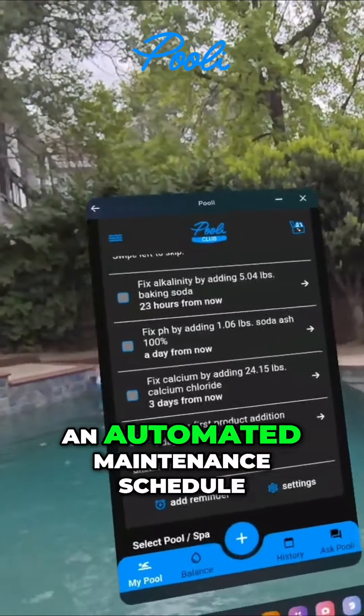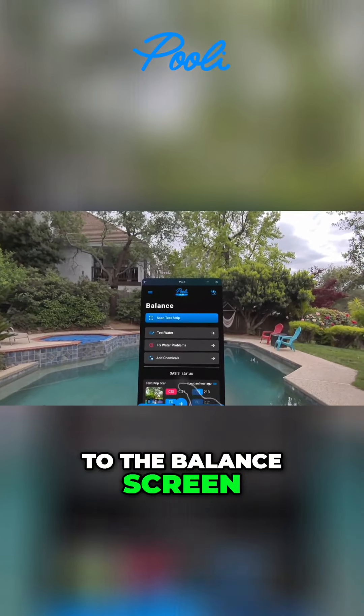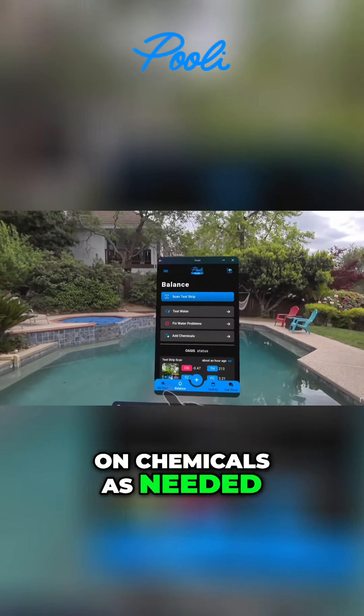Just by using Pooley, it creates an automated maintenance schedule and plan for you. You're brought back to the balance screen where you can add additional tests, fix water problems, or go to adding on chemicals as needed.